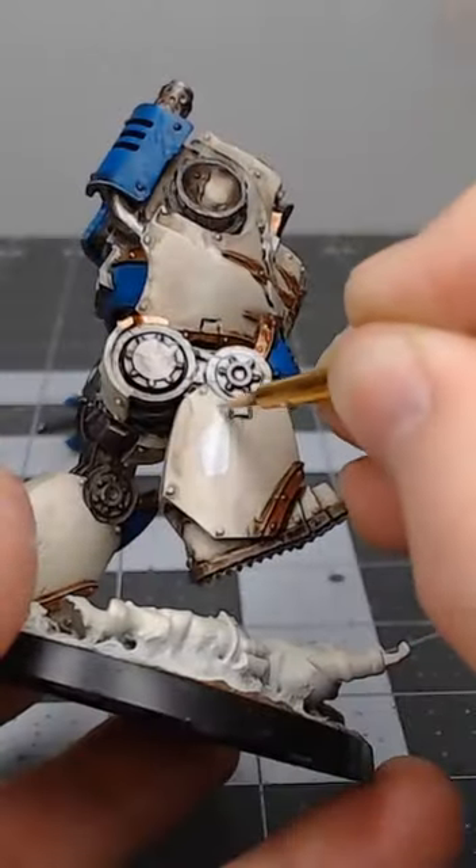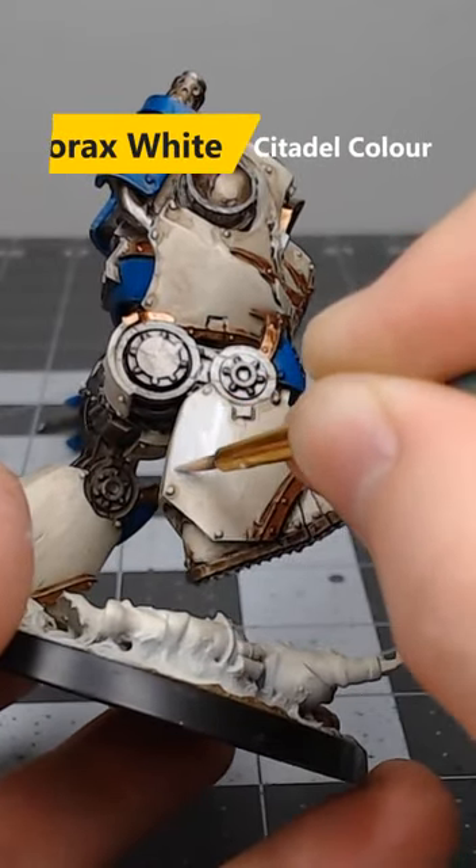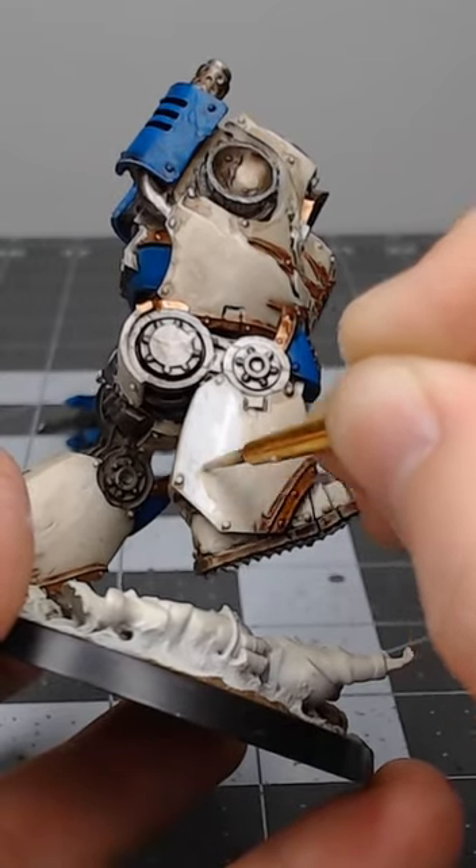If you want the model to look just a little bit cleaner, you can take Korax White, water it down a little bit, and layer it over the flat surfaces of the armor. This step is completely optional.